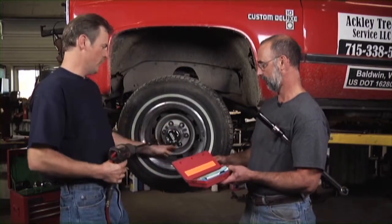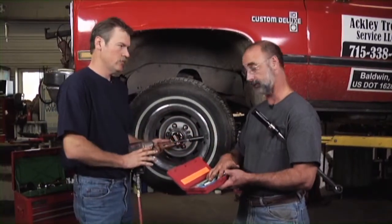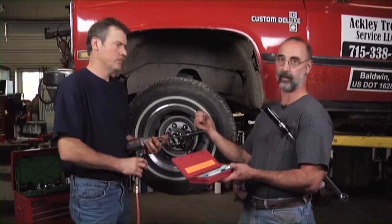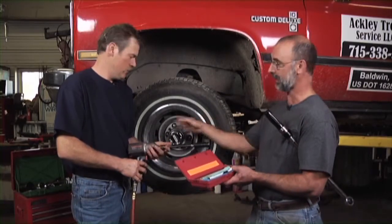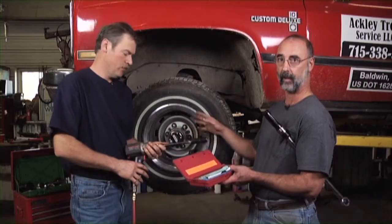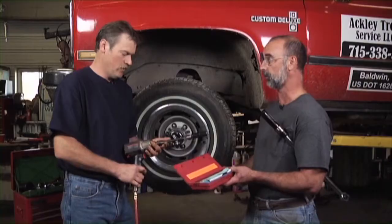Now we know all these are torqued to exactly 100 foot-pounds. If you're not using these, you should not be using an impact wrench to put your tires back on. You can bust the lugs off by getting too much torque on them, and you can also get an inconsistent tightening pattern on the lugs themselves. So it's a good addition to the shop — a good useful tool to have.